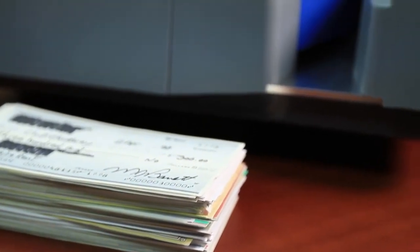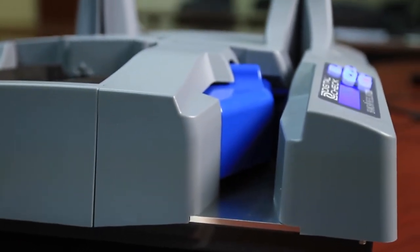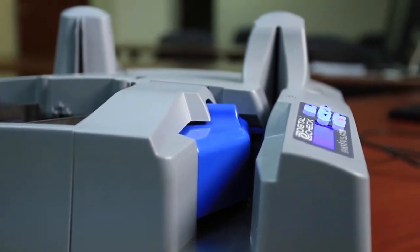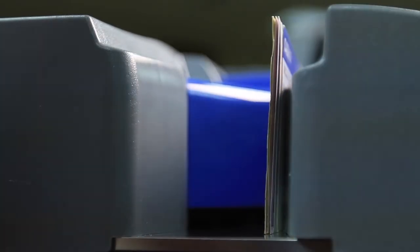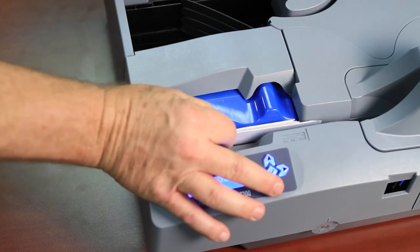The BX7200 has a very high-capacity entry feeder. It holds up to 300 items, varying in length from personal size up to full business size, and it has a high-reliability feature built in with a motorized pusher bar that, for hard-to-feed items, will do a retry sequence on that as well.